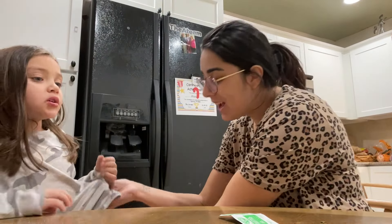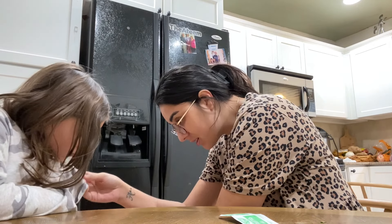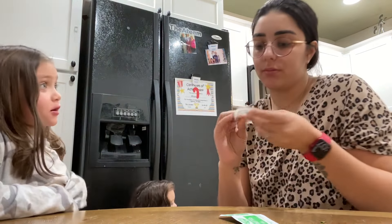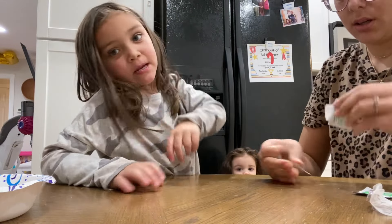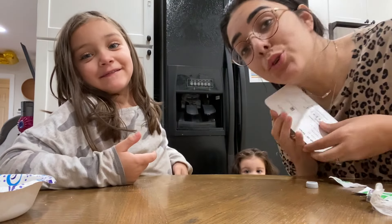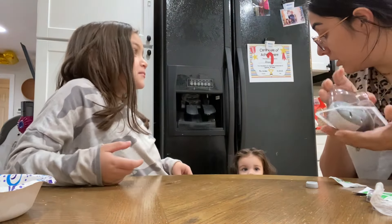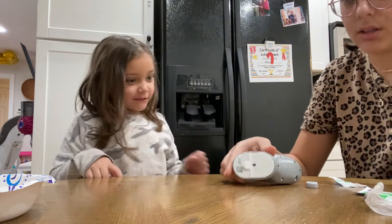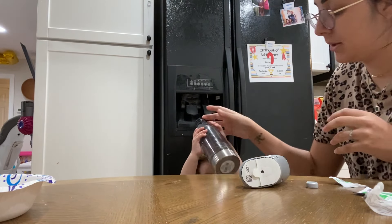Hi guys, we are doing a quick Dexcom change on Miss Alana. Okay, take this one — hold this. There we go. That didn't hurt — it really didn't hurt. So tell the team what today is. It's Christmas? No, today is New Year's Eve, so tomorrow is a new year. Thank you, Alana.